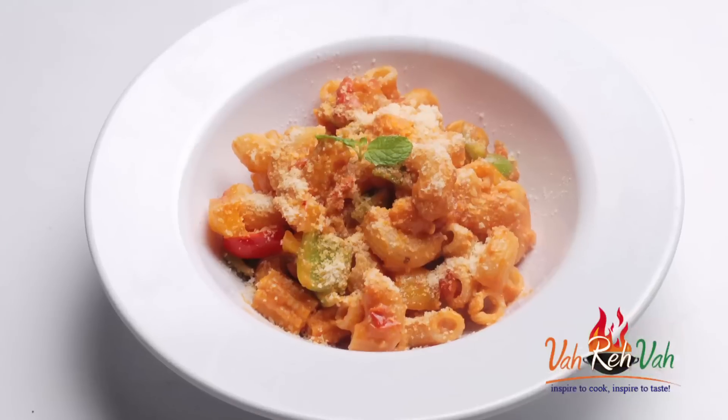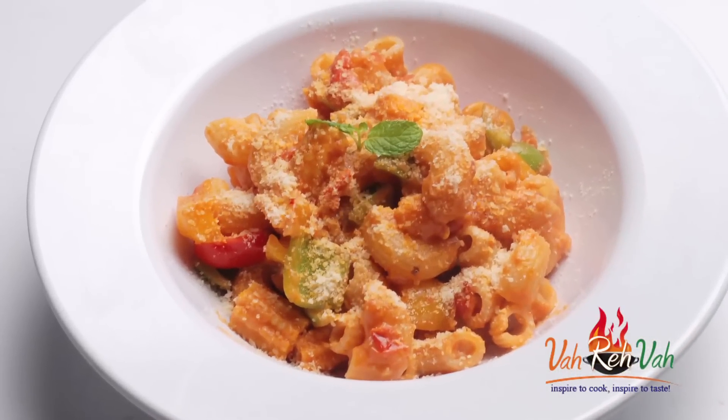Hi friends, welcome to Easy and Home Style Cooking. I'm Mrs. Ragini. Today I'm going to share a mixed sauce pasta recipe. I've shared a couple of pasta recipes and some baking before, but today I'm going to share a mixed sauce pasta — mixed sauce is nothing but white sauce and red sauce, that is tomato sauce, mixed together.